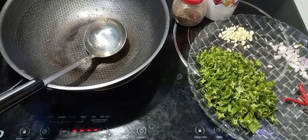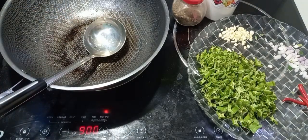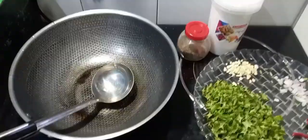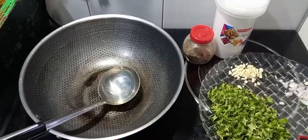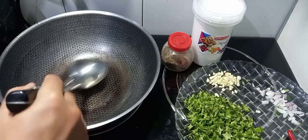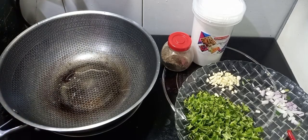Mag-start na tayo mga kaluto. Ito na yung kawali natin, buksan na natin. Lalagyan lang natin sa hot pot, okay. So antayin natin uminit ang kawali at magigisa na tayo. Maglalagyan tayo ng konting mantika.